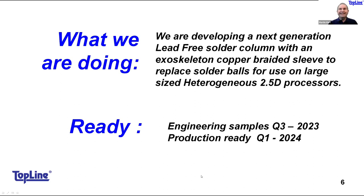Engineering samples will be available in the next few months. Production samples — give us to January, February, March of next year to be in production mode for lead-free. We are currently in production mode for tin-lead solder columns and able to support the market with that version. What's special about our lead-free solder columns is that we place an exoskeleton copper-braided sleeve around a lead-free solder core. That sleeve holds the column in place so it does not collapse, and it can be reflowed to the chip and then in a secondary process reflowed to the PC board.